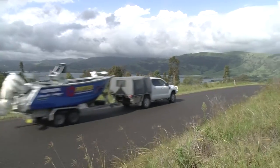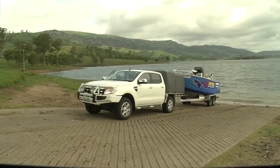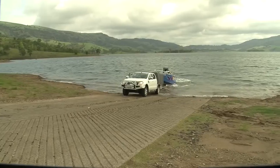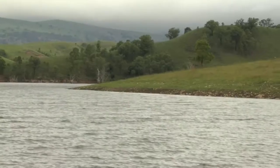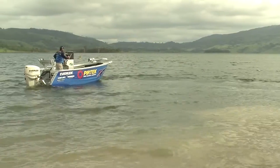There are dams and impoundments up and down the great dividing range which have been created for both drinking water and irrigation. The added bonus we get from these structures is a stocked waterway. There's a range of different species to be found in these large pockets of water, but today we're going to concentrate on just one — and that's the mighty Australian bass.